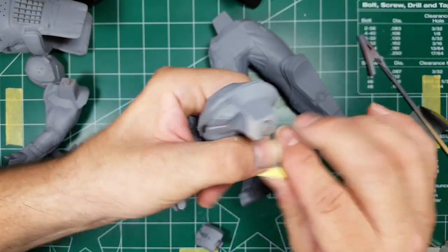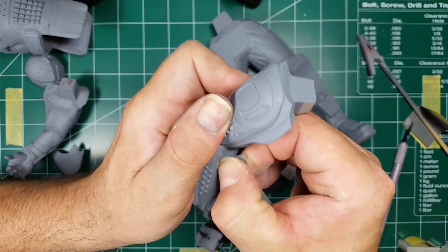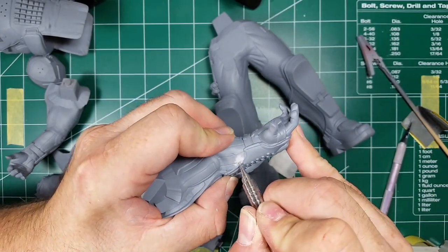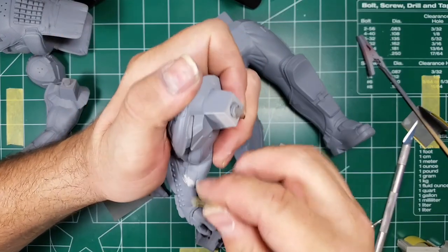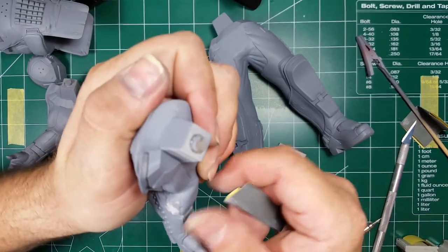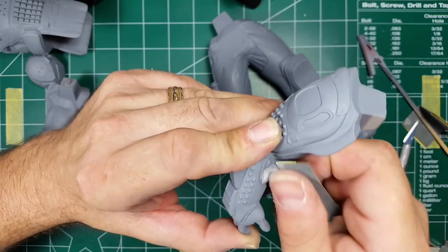I've folded the sandpaper over so I've got a sharp corner and I'm going to sand that little miss mold out as best I can. Then I'm going to rescribe this line in the clothing because I've sanded it down. I'll just lightly redefine that line with my scribing tool — and that looks pretty good.